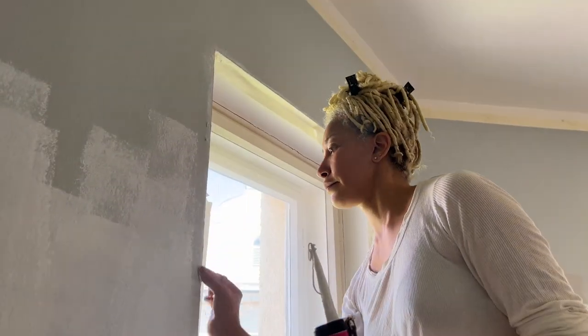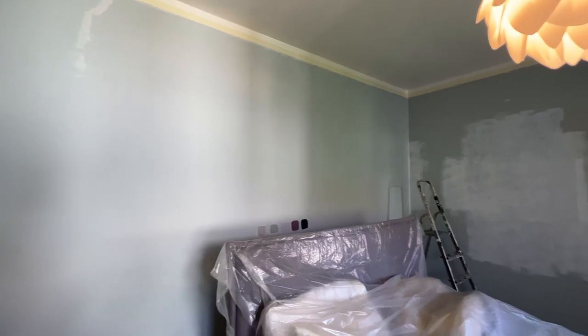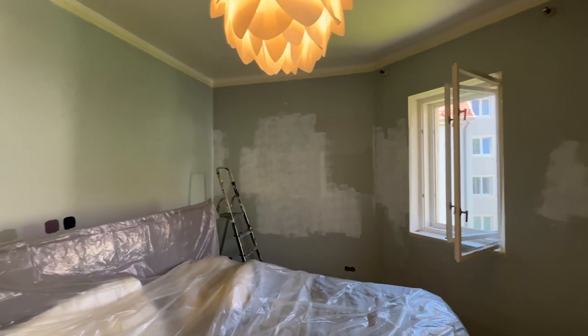Prep is king — or in my case, queen — caulking all tape lines: top, bottom, and sides. And I painted over all swatches that were not going to be covered with wallpaper with a little bit of white paint — I just used the base paint from the ceiling.